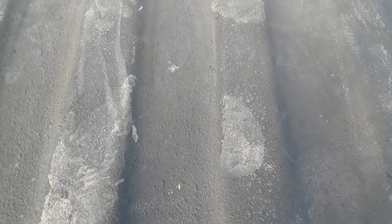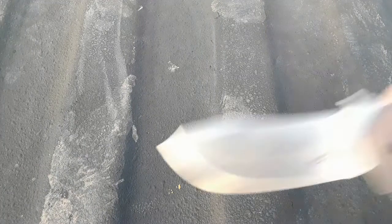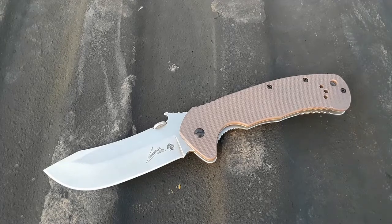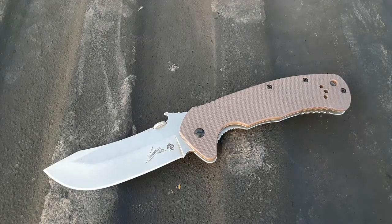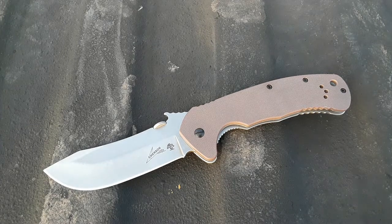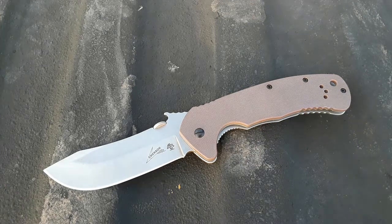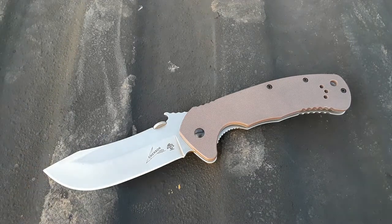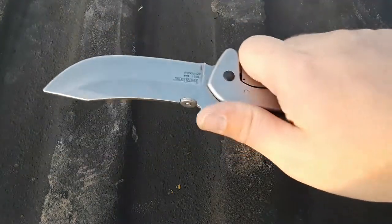Reviews for all of these will be — maybe I'll link them in the description, maybe I won't. Next up, the Kershaw Emerson CQC-11. When I reviewed this knife I gave it a fairly positive review, and I'm actually going to take a little bit of that back. Some people might think the blade steel is one of the things — it's 8Cr14.